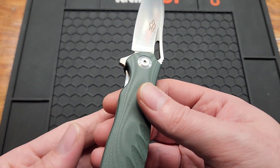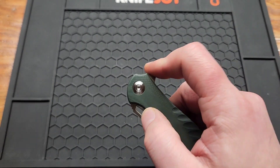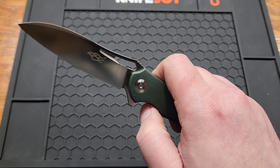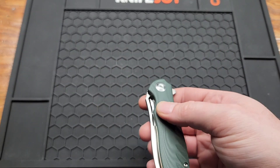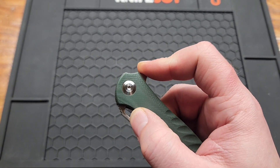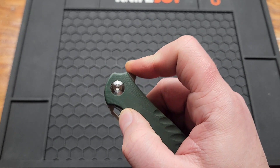It's a liner lock — you get pretty good access and pretty good action. Deployment options are basically just this flipper tab. Pretty good detent for it, not really strong.